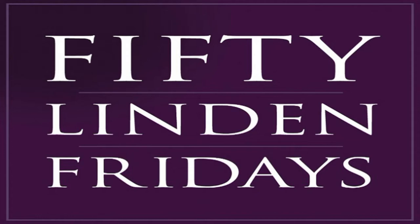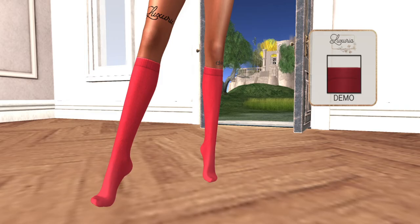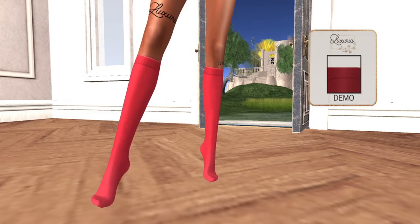Our first store is Luxuria. Luxuria is bringing us some knee-high socks in red. They have Maitreya appliers if you have a Maitreya body, or BOM tattoo layers. Look how cute they are — you get eight color options. These are the Winter 21 Knit Knee-Highs, and they even have a regular Omega applier, so if you don't have Maitreya you can apply it using another method.